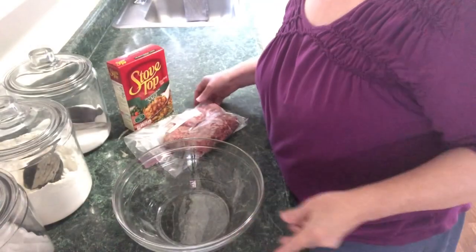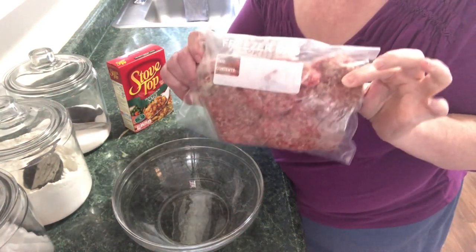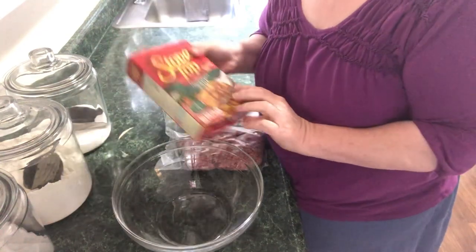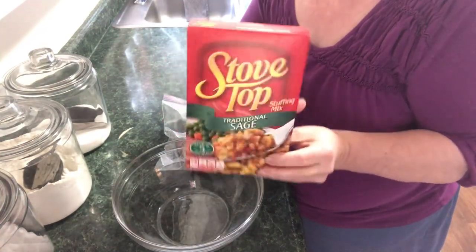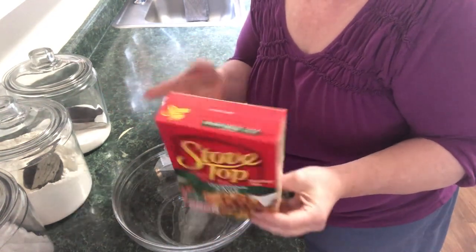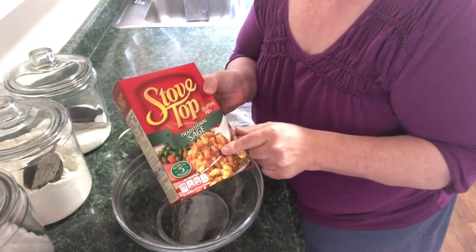Now, we know the first ingredient is going to be your ground meat — you can't have meatloaf without meat, right? So let's take a look and see what we got. I've got a little bit over a pound of ground beef here. The second ingredient is stuffing mix. And what a perfect ingredient — it already has the onions, it already has your celery, it already has your seasonings and spices.